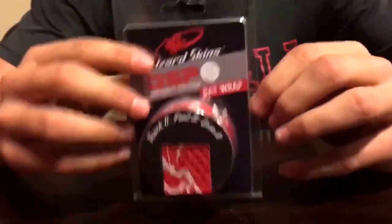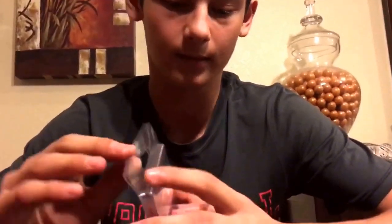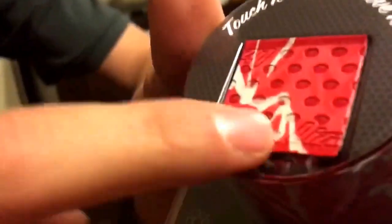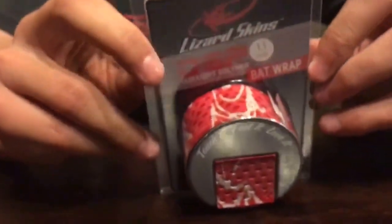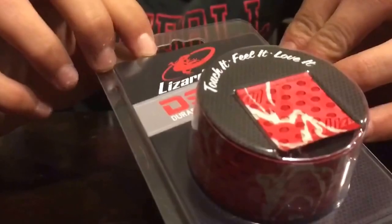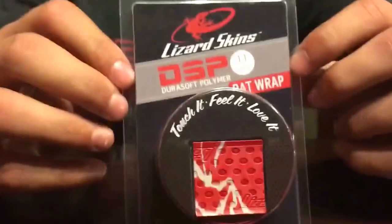This is the third thing I'm going to be reviewing: the Lizard Skin grip tape. It's not that thick. My other grip tape — the Easton grip tape that I just ripped off and redid — it's way thicker than this. It's a better feel. Like, if you were to feel it, the Easton had the same style but was way thicker than this. The Easton grip tape's better.